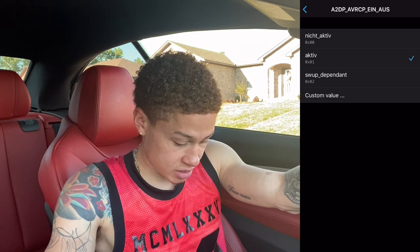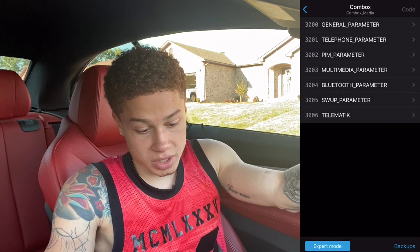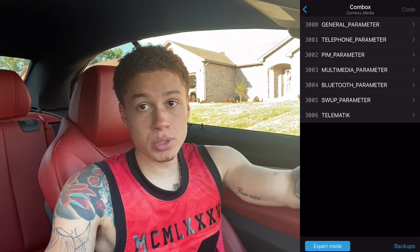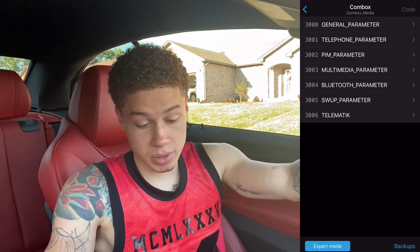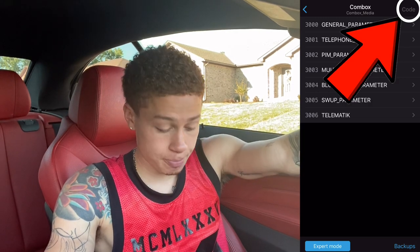At this point go back and press Code. I already have this coded in my BMW so it's not highlighted for me, but in your case the Code button in the upper right corner should be highlighted — press it. Your car will restart automatically once it's done coding. I recommend doing this while your car is on so you don't have any battery issues. You might get some warning lights on your head unit but once you start your car back up they should all disappear.